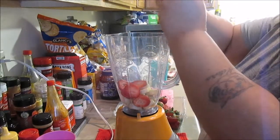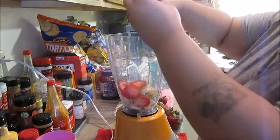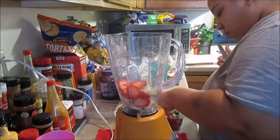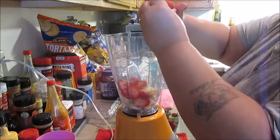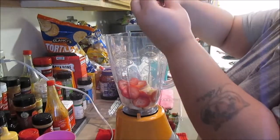If you're younger and doing this, I would advise you to have an adult cut the pieces if you have a sharp knife. If not, you can use a butter knife, but definitely be careful.